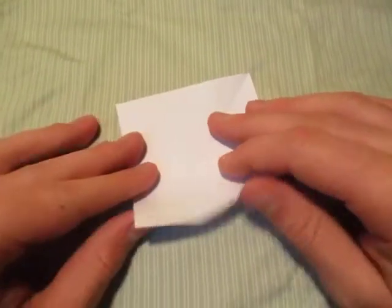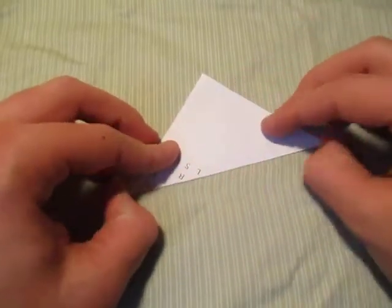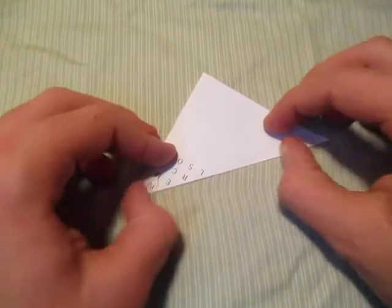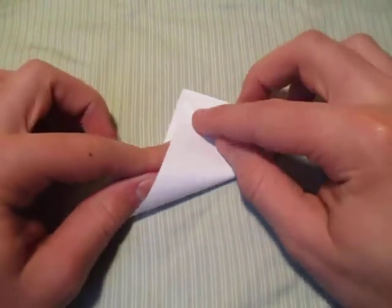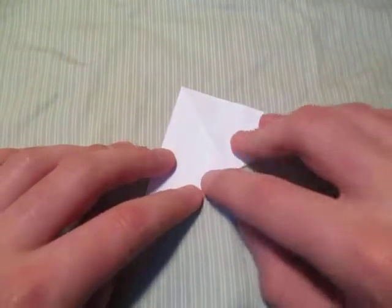I'm going to use this square right here, but I'm sure you can use any dimension. Let's start out by folding diagonally in half. We're going to make a water bomb base. Unfold and fold in half the other way.